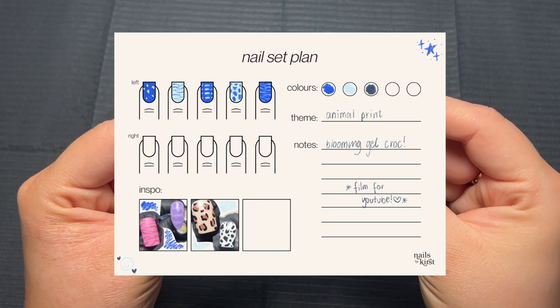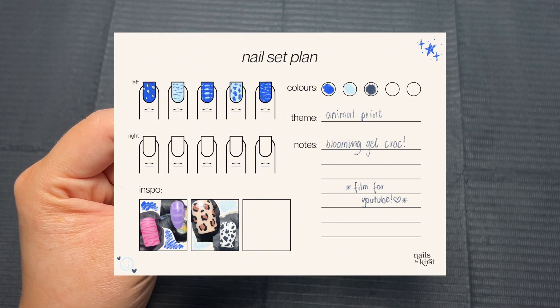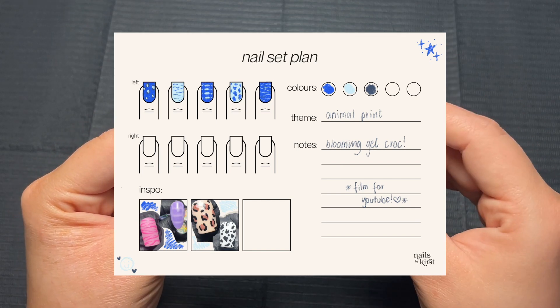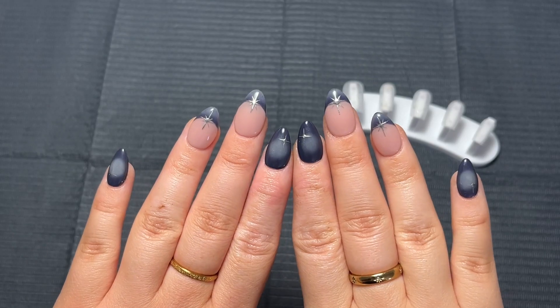As always, I will leave timestamps in the description and along the bottom of the screen so that if you want to skip to a particular nail art design you can. And if you want to see me try and recreate this and make some animal print nails, then keep on watching.